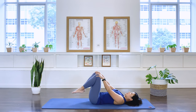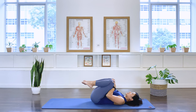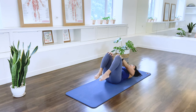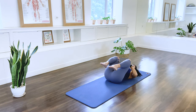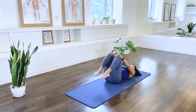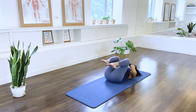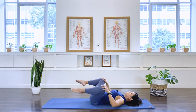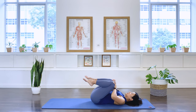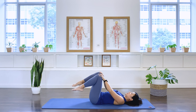Let's go to the other direction. Bring the thigh away, out and up to your chest and together. And around. Again, open and close. Two more. Last one.